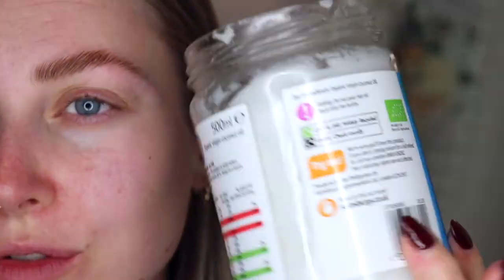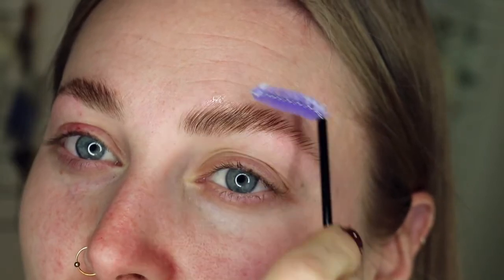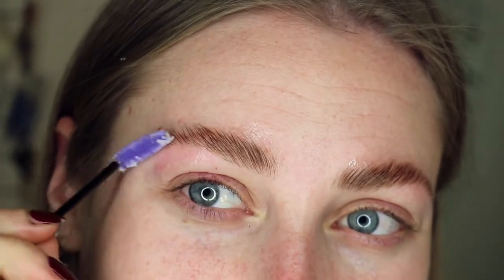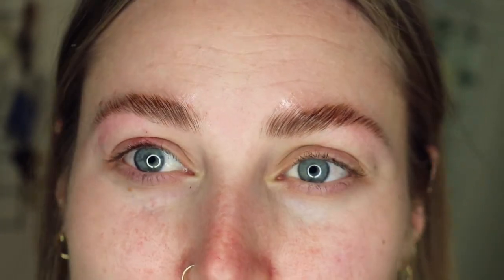I'm trying to grow my brow on this side a little bit more because it's slightly heavier. Next I'm going to pop some coconut oil on — I absolutely love it. It's really good for hair growth and it also adds that lamination shine, and it's a lot cheaper than the moisturizing serum that comes with the kit. I have a huge jar from Sainsbury's and I'm just dipping my spoolie in and combing through my brows. It really puts the moisture back into the hair after the perming lotion.